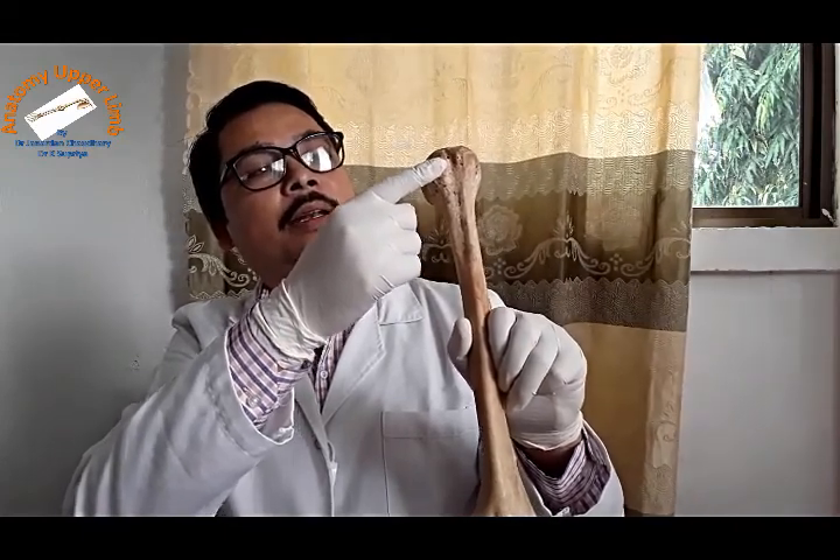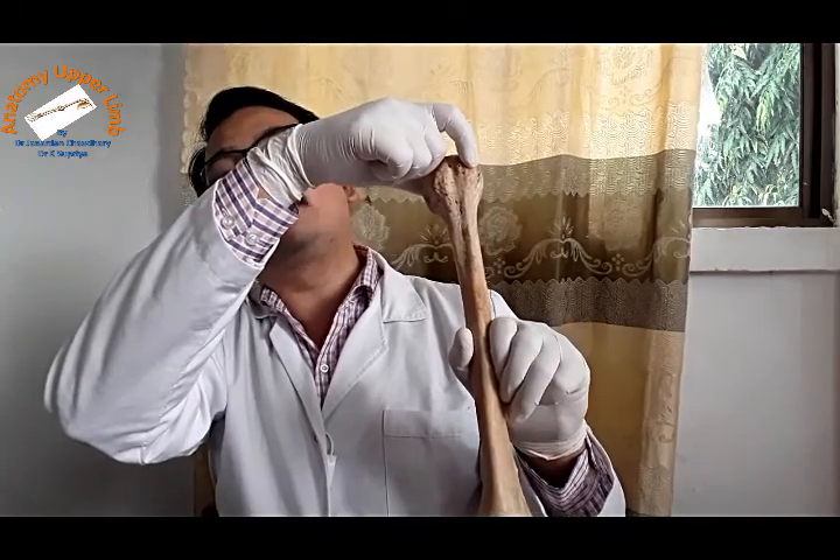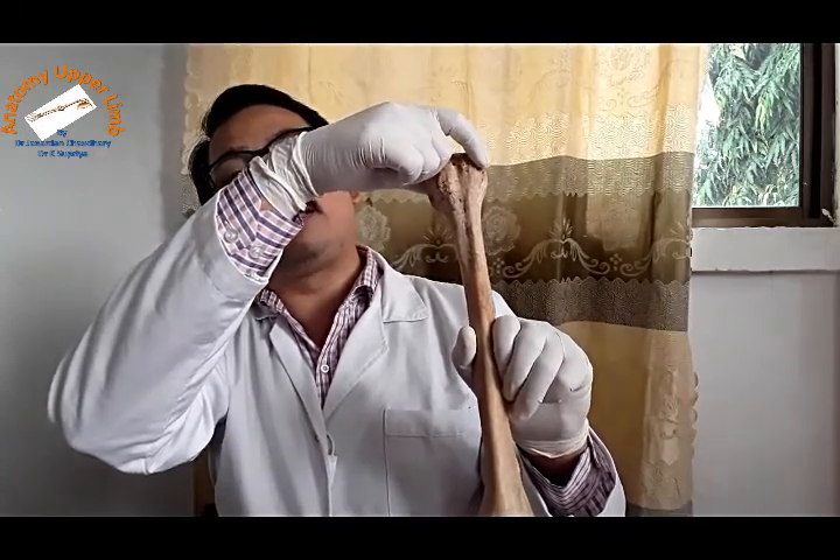Anterior to the articular surface, the humerus shows two tubercles. The larger is called the greater tubercle and the smaller is called the lesser tubercle. In between these two tubercles there is a groove called the intertubercular groove, also called the bicipital groove, because the tendon of the biceps brachii runs over this groove.